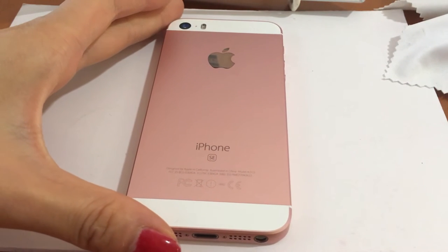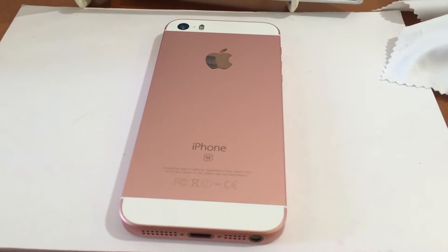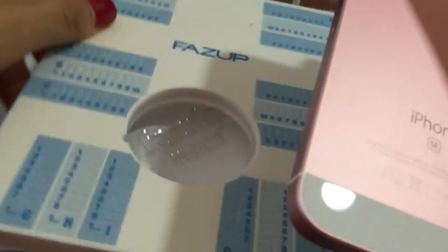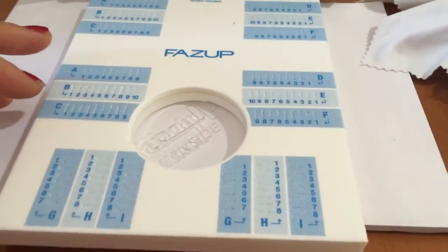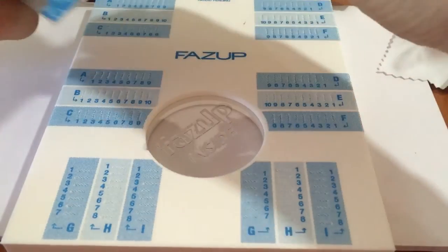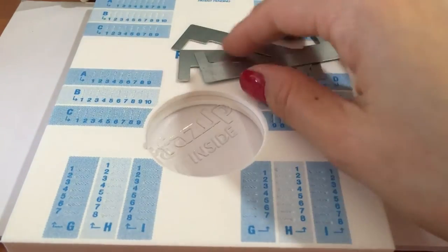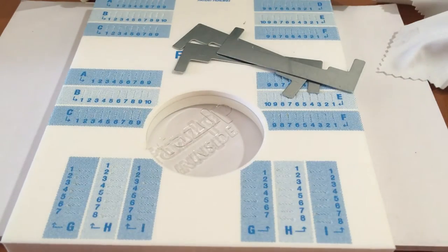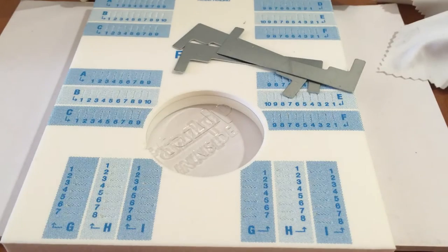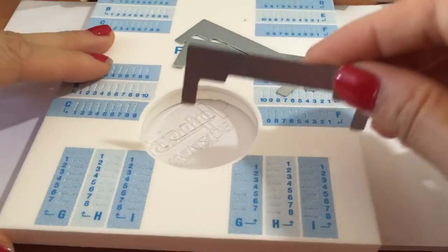The first step is to gather the form position, the free metal tools, and the positioning guide. The form positioning shows different columns. Using the positioning guide, I'm using the Apple iPhone 6s — same as iPhone 5. The first column coordinate is I2.